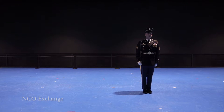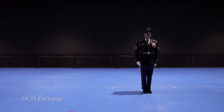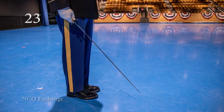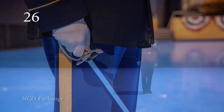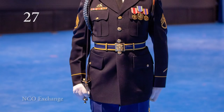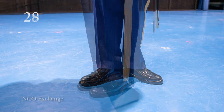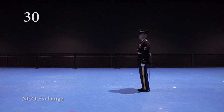Candidate remains at the position of attention with tip-up, waiting for the simulated officer to march into position. Candidate goes to present on beat 22. Candidate lowers sword on beat 23. Candidate remains at present arms as the officer returns the salute. Candidate orders sword on beat 26. Candidate carries sword on beat 27. Candidate executes right face beginning on count 28 and ending on count 29. The candidate will pause on beat 30 before stepping off with their left foot on beat 31.